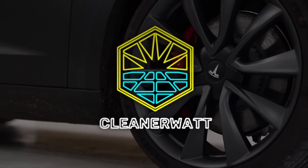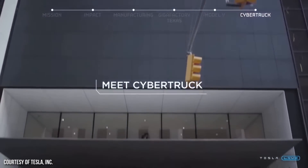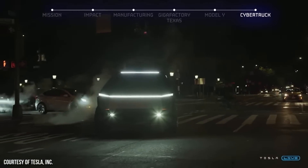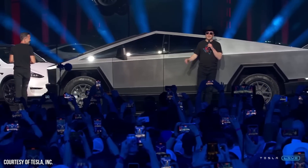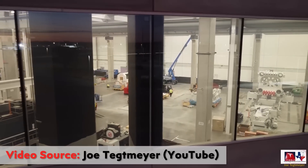I'm John, and this is Cleaner Watt. The Tesla Cybertruck is by far the most anticipated Tesla vehicle yet, with likely well over 1.5 million pre-orders. And it's exciting that Tesla has begun installing a very important piece of manufacturing equipment for this truck — the 9-ton Gigapress.